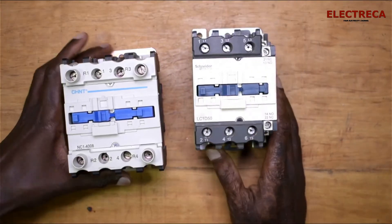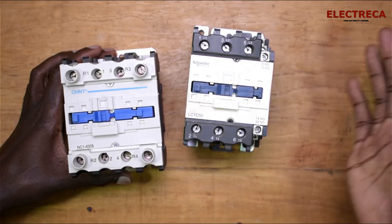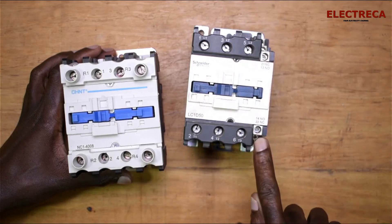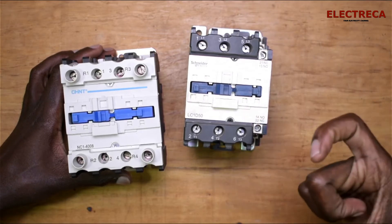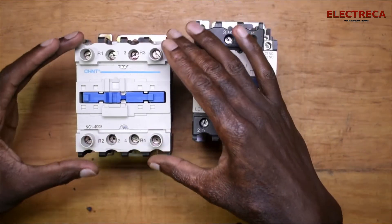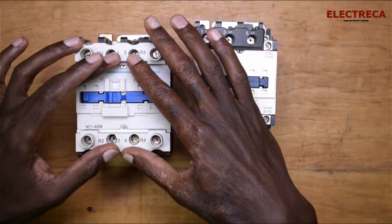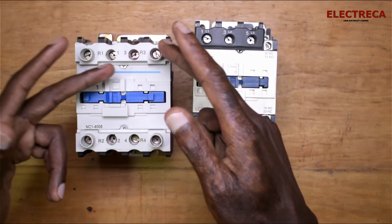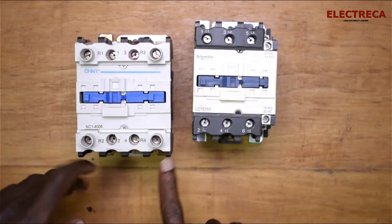So if you have a contactor like this one which has an auxiliary contact that is closed, you might wonder if you could use it for changing over power — using one main contact and one auxiliary contact. But that wouldn't work because auxiliary contacts carry only a small current. You need a contactor like this that will break both lines. You have two normally closed contacts and two normally open contacts, so you can put neutral and live from your utility supply on one side, and neutral and live from your backup — either an inverter or generator — on the other. Then on this side you short all of them and connect your load.